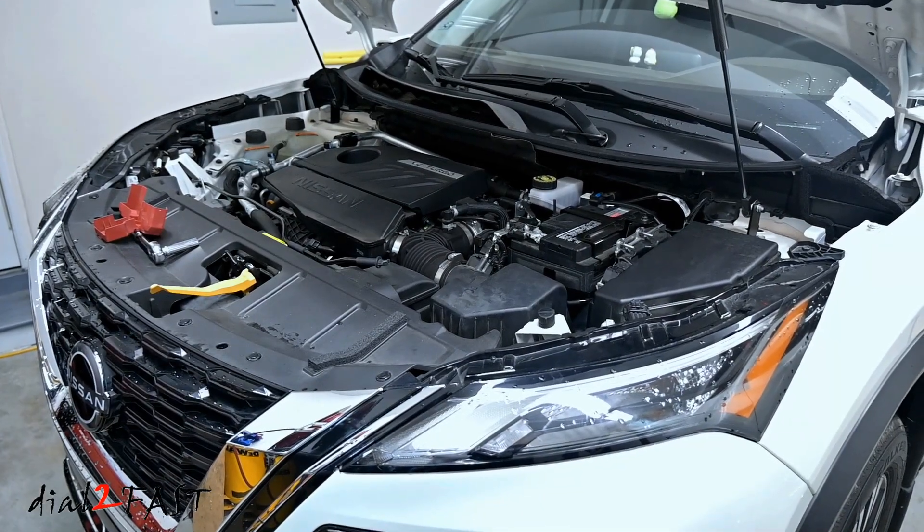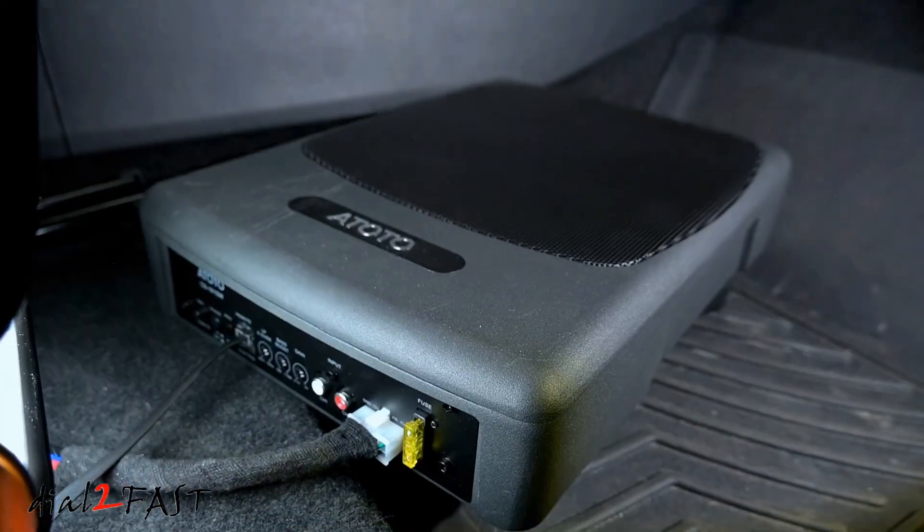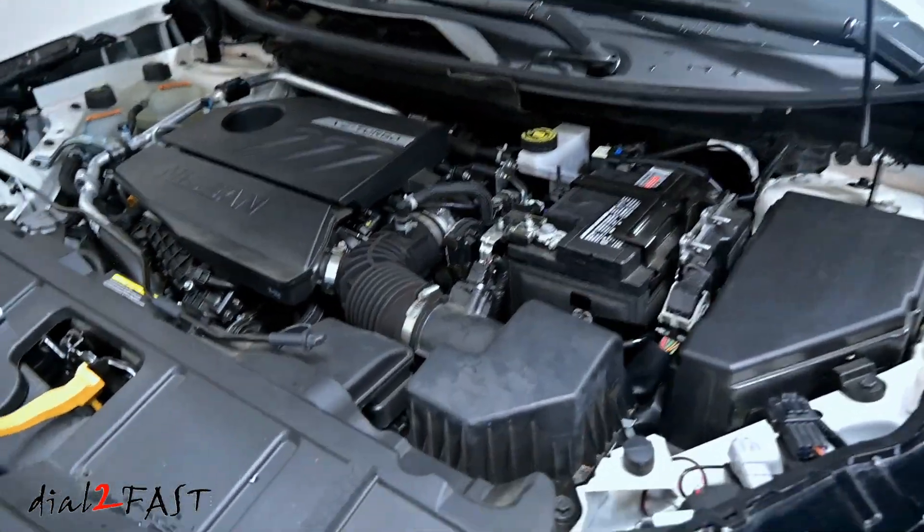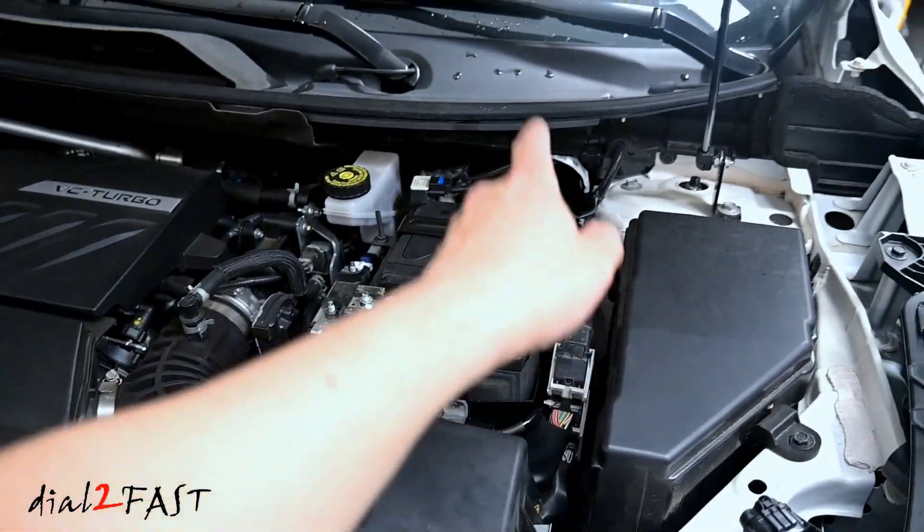Hello viewers! This is Dal2Fast here. Right now I'm doing an amplifier install on my Nissan Rogue and I just finished running my 8 gauge power wire from the engine compartment through the firewall into the vehicle.